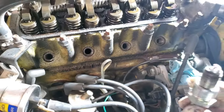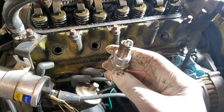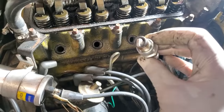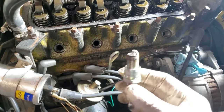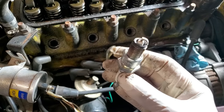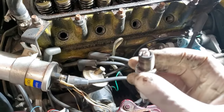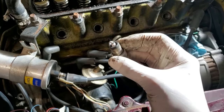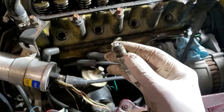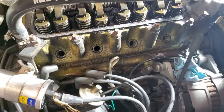Interestingly, this is what the plugs look like — very clean, very nice. This is cylinder one and here's an example of cylinder three: super clean. Anyway, I'll finish doing the valves and move on.